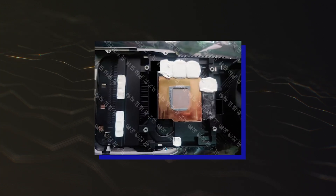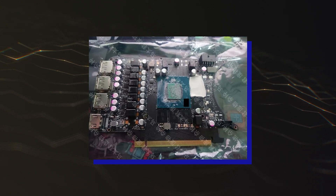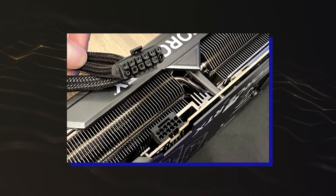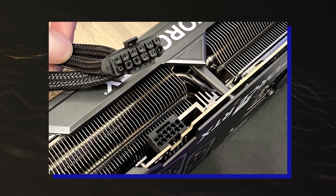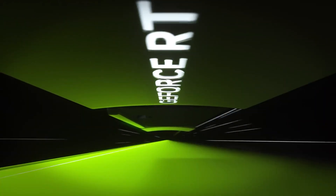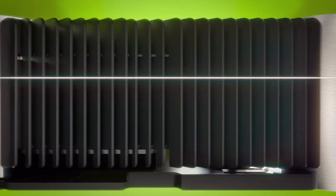Leaked PCB shots revealed that while the reference Founder's Edition makes use of the standard 60-pin 12VHPWR connector, the custom models will be free to use either standard 8-pin connectors or the newer 16-pin plugs. We've been told it is much cheaper to just go with 8-pin connectors, so that should be the target as AIBs want to maximize the production value of their designs.